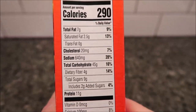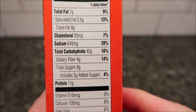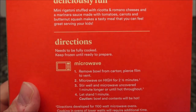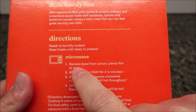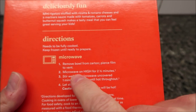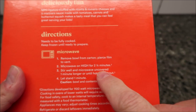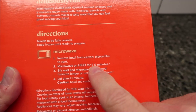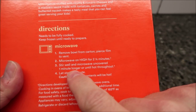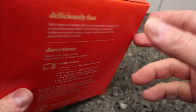290 calories for the whole bowl. There's the other nutritional info if you'd like. And as always, Tammy puts pictures of these at the end of the video if you want a better look. Directions for cooking: this is frozen, so keep it frozen until ready to make. Remove the bowl from the carton, pierce the film to vent, microwave for two and a half minutes, then stir and microwave uncovered one minute longer. Let it sit for a minute. Pretty straightforward.